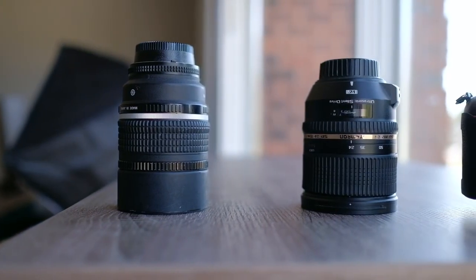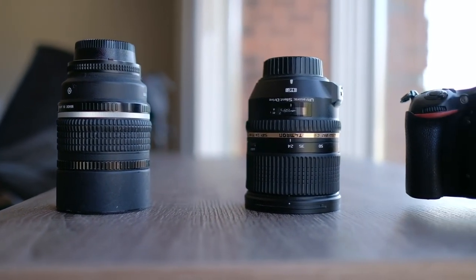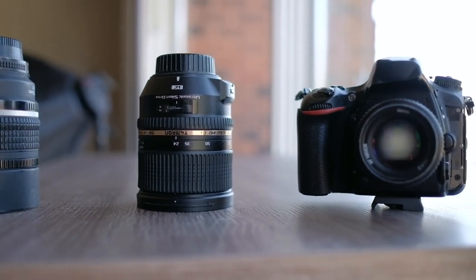I wasn't a true master of one or two lenses. So when I switched to Nikon, I only bought three lenses, and out of those three I only shoot with two.